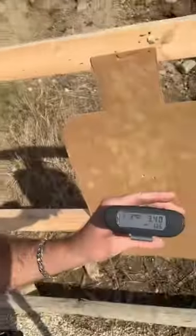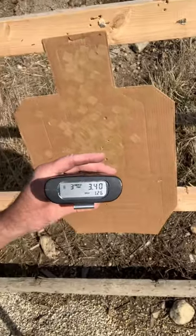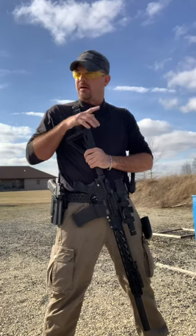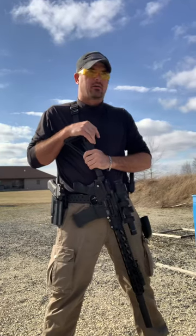All right, that was the first run — pretty conservative. I'm usually trying to do that on the first run, just go at a consistent pace. I got a 3.40 there. I did not register the two rounds of the rifle with the suppressor, which did not surprise me. We have all five A's there.